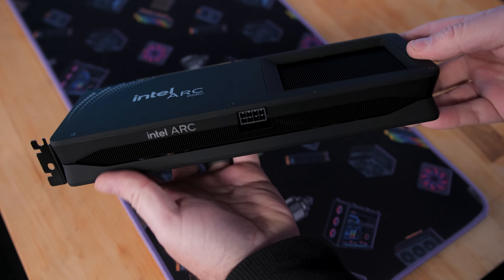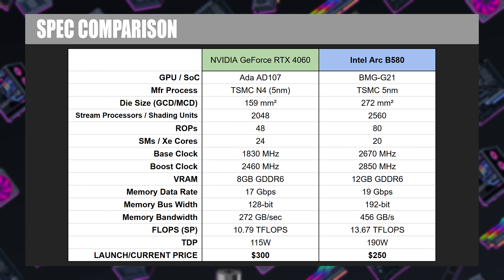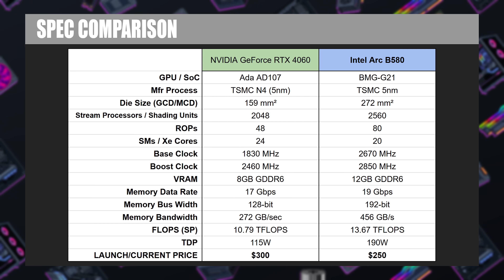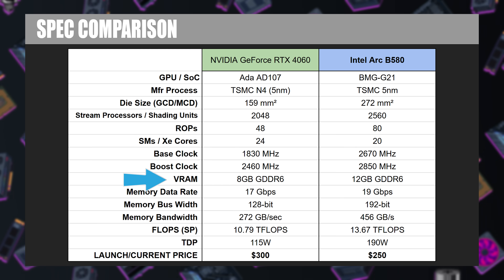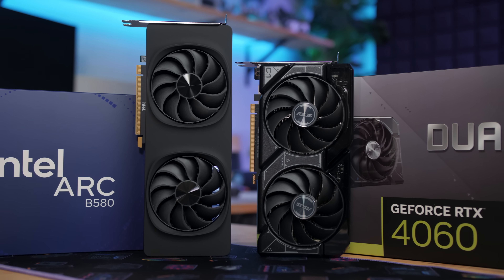The ARC B580 is a pretty impressive card when it comes to specs. It's using Intel's BMG G21 SoC, second-generation XE architecture, which is the codename Intel uses for all of their ARC GPUs. The thing I most want to point out is the VRAM allocation — we have 12 gigabytes of GDDR6 on a 192-bit bus. That is one of the severest limitations of the RTX 4060, which only has 8 gigs of VRAM on a 128-bit bus. Especially at higher resolutions like 1440, and with ray tracing turned on, that VRAM buffer can be used up quickly, and once it runs out, performance really drops off.